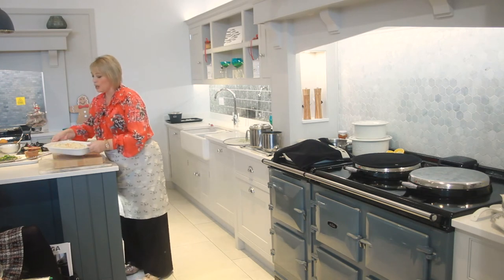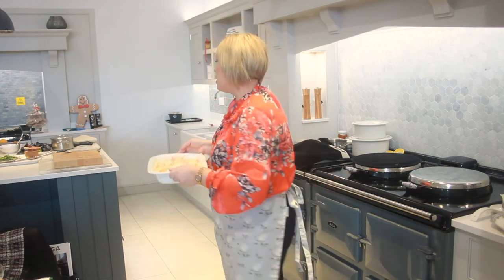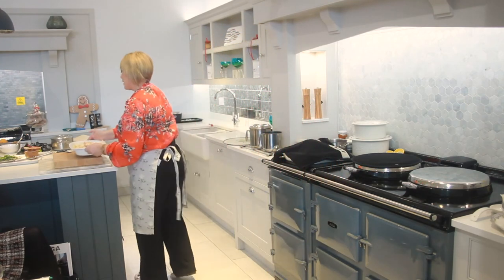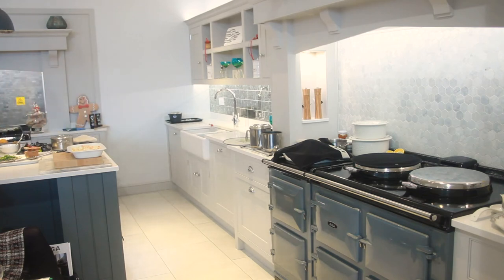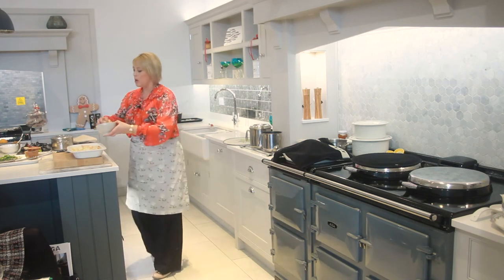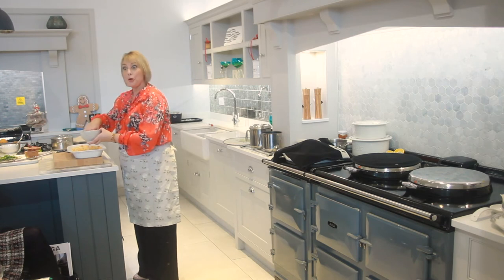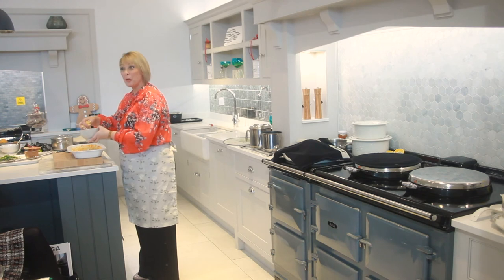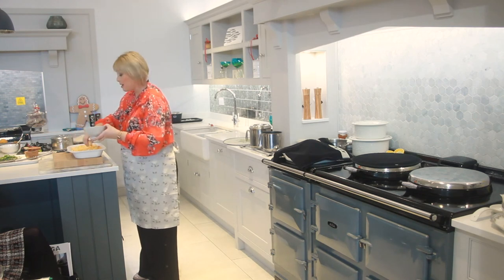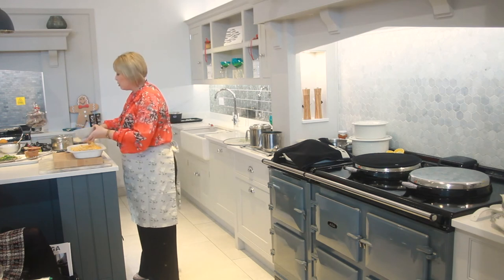That's looking good already! Now I'm going to put some cheese on the top. You can use a vegan alternative or vegetarian cheese as well. This dish actually works really well with leftover cheeses from the cheese board — you can even put a bit of blue cheese on there. It works really nicely with cold turkey or cold ham too.